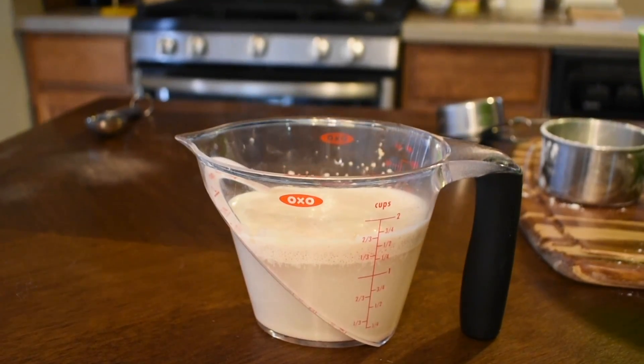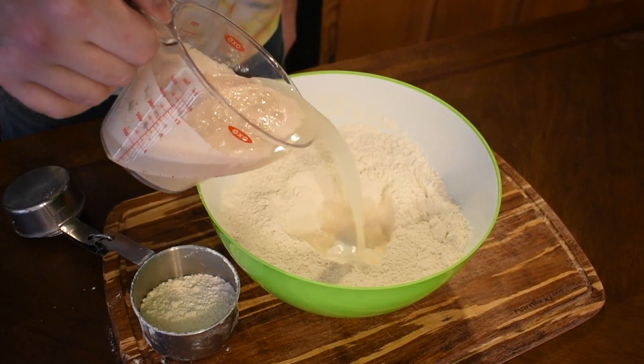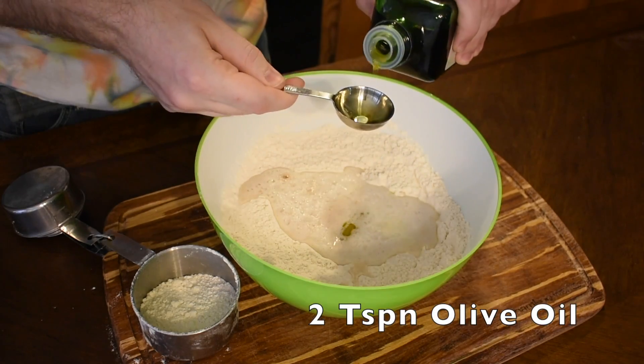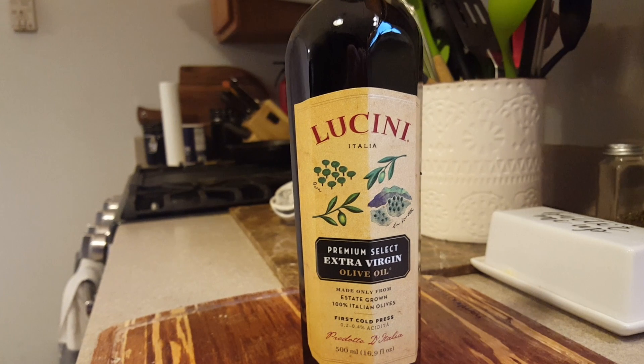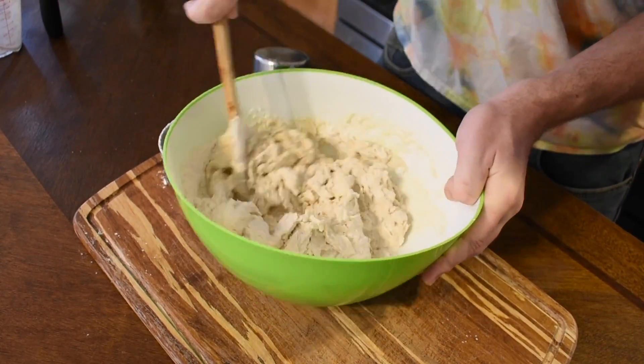Bubbles indicate that our yeast is alive and well and metabolizing the sugar from the honey into CO2. Pour that into the well, then quickly add two tablespoons of high-quality olive oil. Because we're adding such a small amount of fat to the dough, you have to make sure it's the good stuff. Why such a small amount of oil? Again, it's because of the gluten. Go ahead and mix that together with a spoon until you have a shaggy dough.